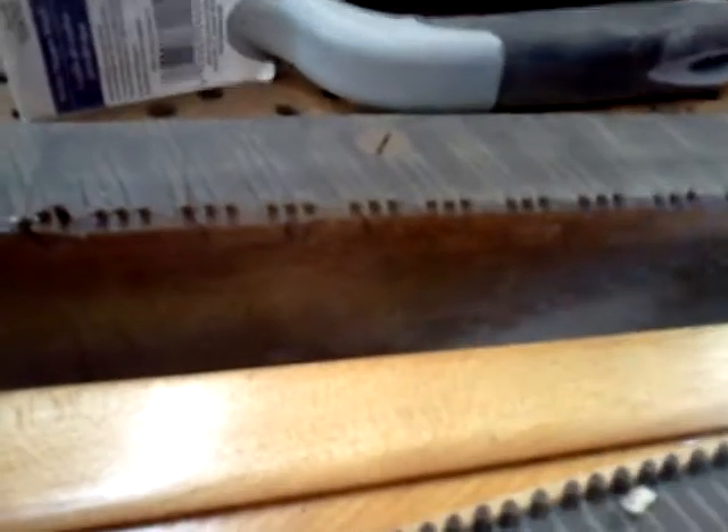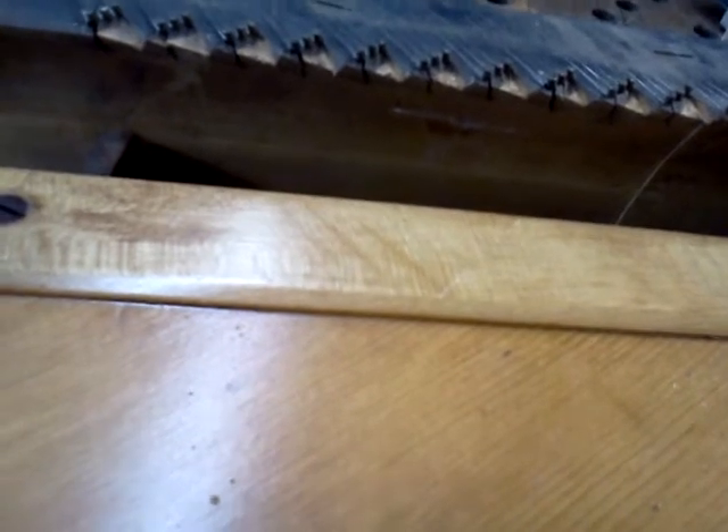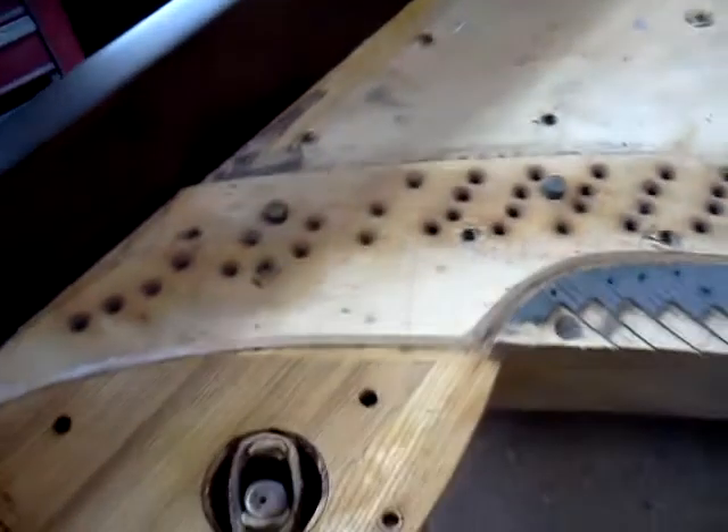That stringer, whoever strung this piano, grabbed the stringing scale from some document or shop manual and wrote it down. When he got down to the small area, he wrote it upside down. There's also a shot of the pin block from the earlier video. I'm about to put the plate back in and get going on stringing — I'll make a few adjustments here and there.